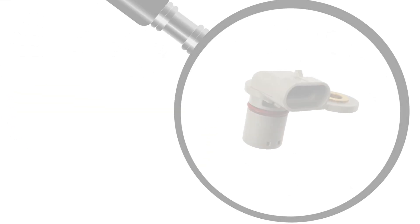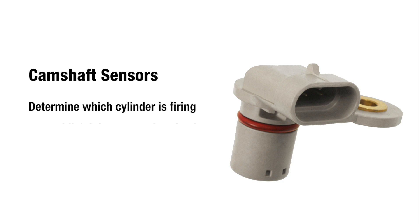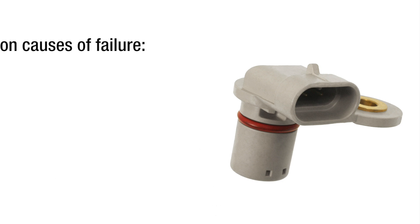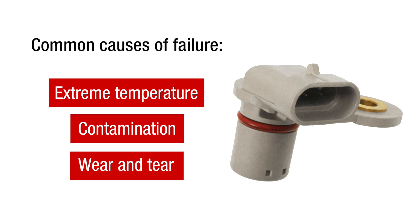Typically located in the engine cylinder head, camshaft sensors determine which cylinder is firing in order to establish injector synchronization and coil firing sequence in DIS systems. The sensors can fail due to extreme temperature, contamination, and wear and tear.